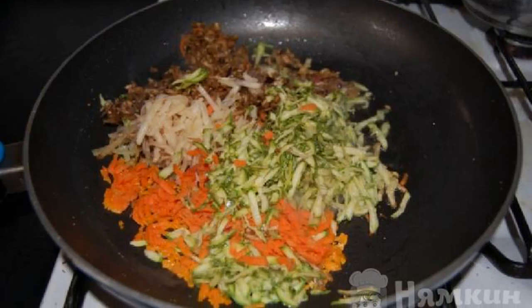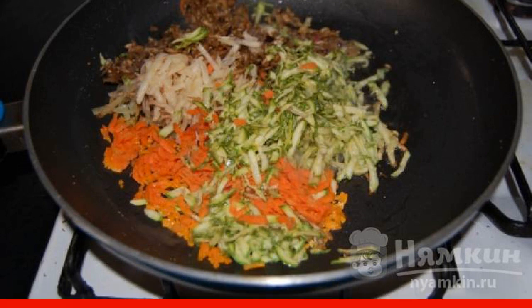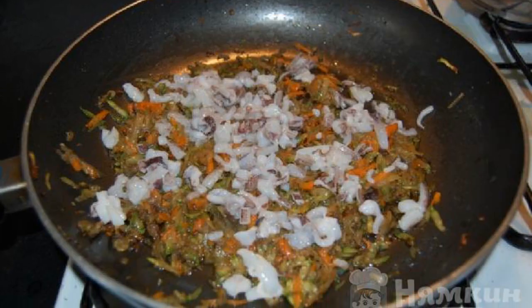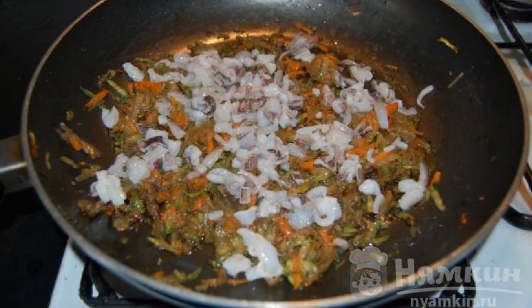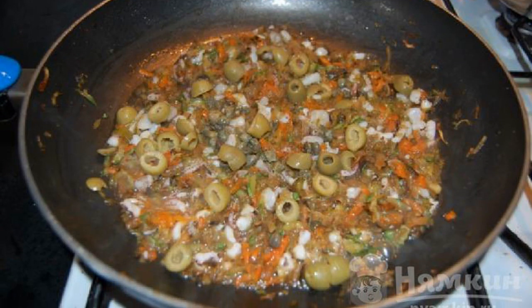In heated oil, first fry the garlic, then add the vegetables, water, and salt. Simmer for about 10 minutes. Squid tentacles and other quality trimmings are added to the filling. We will also add chopped olives and capers.